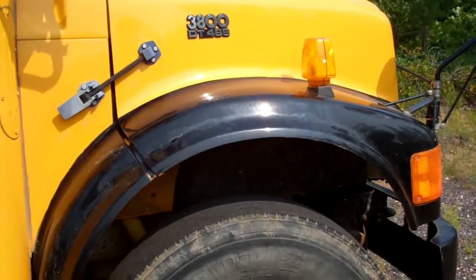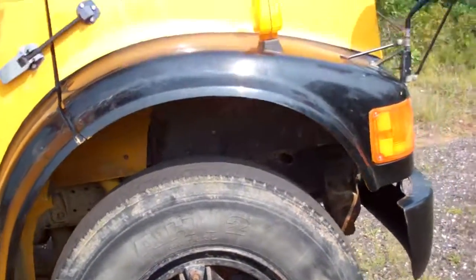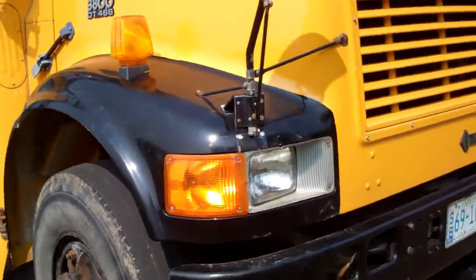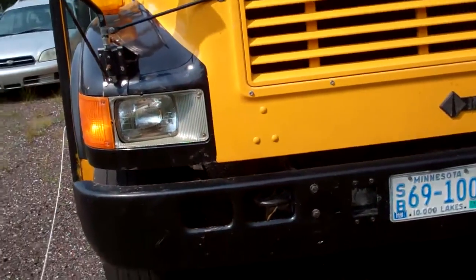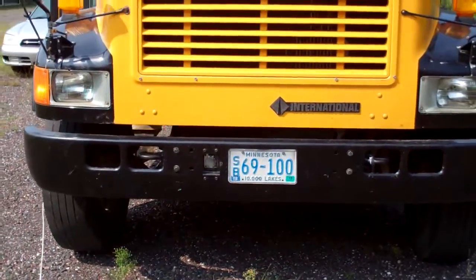I need to check out the brake pressure and make sure that's okay. There are warning lights on, but I haven't noticed any issues driving it back. I do need to get that fixed.